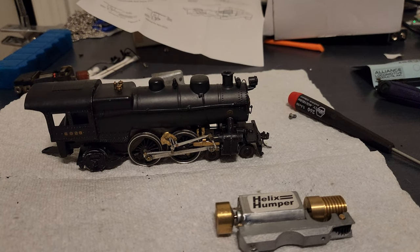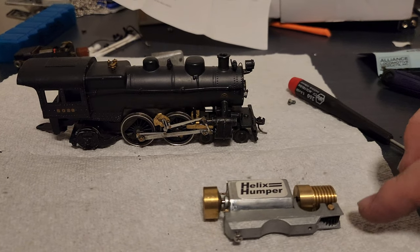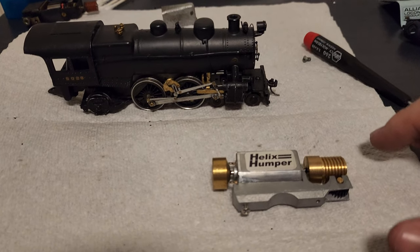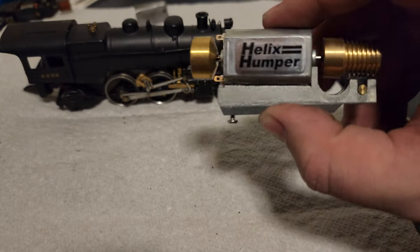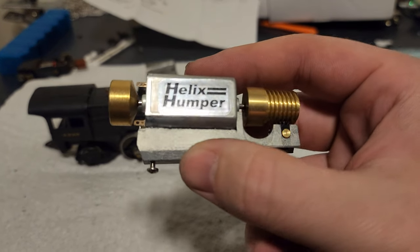Hello everybody, this is Kevin Jenner Productions and I'm here for a quick little video. As you can see in front of me, we have one of the most important, most invaluable pieces of model railroading history.